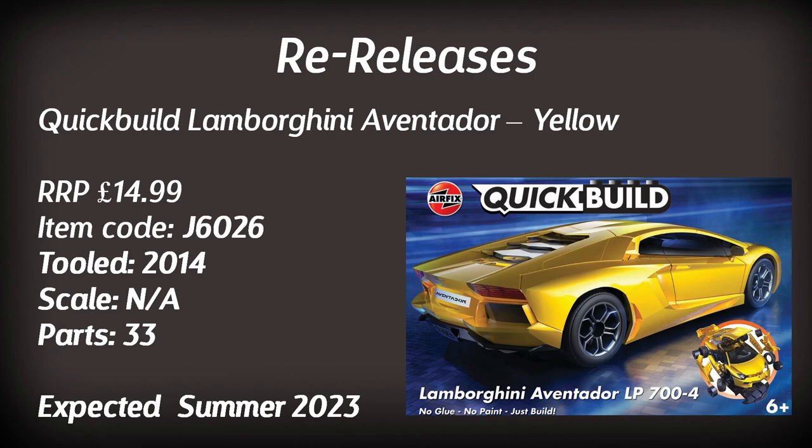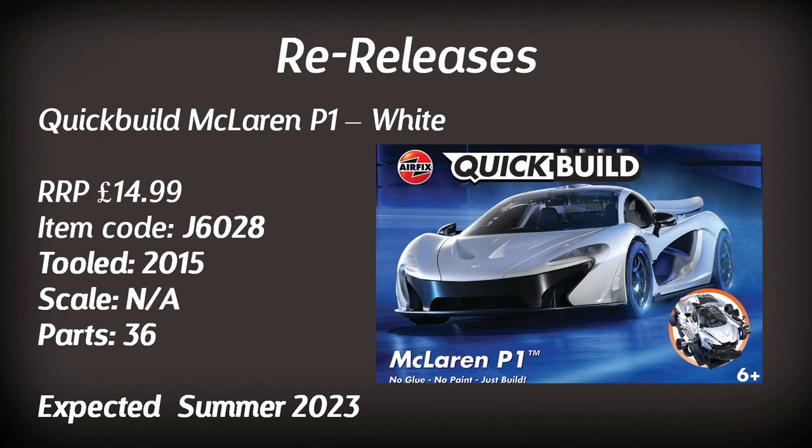Next is the Quick Build Lamborghini Aventador — this kit has been seen before in a different colour, but this time it's moulded in yellow. Following that is another McLaren P1 Quick Build, this time moulded in white. If you're looking forward to these Quick Builds, you should see them in the summer.